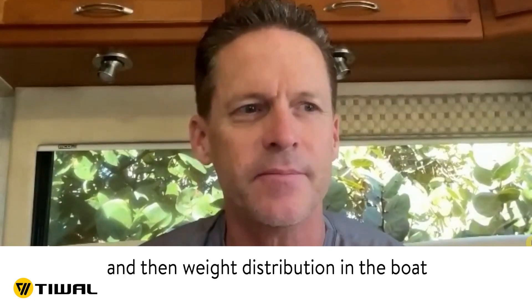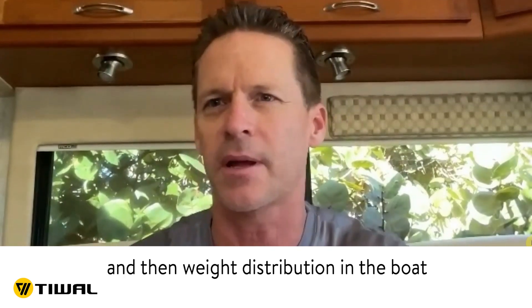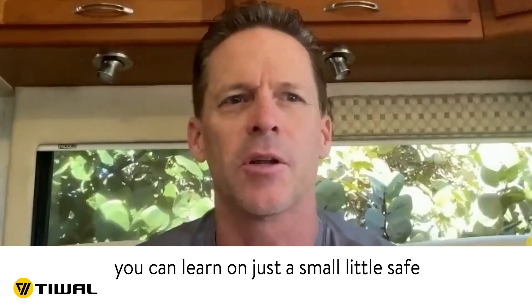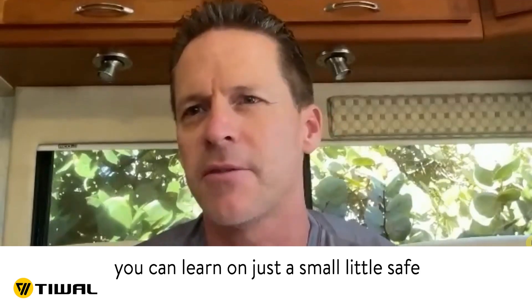Learn what not to do again. Weight distribution in the boat, accidental jibe — all the stuff you can learn in just a small, safe environment. So if I do graduate to a bigger boat one day, hopefully that's not going to happen.